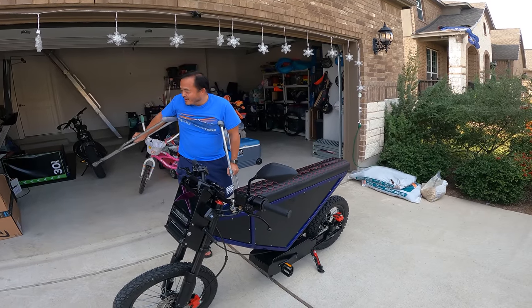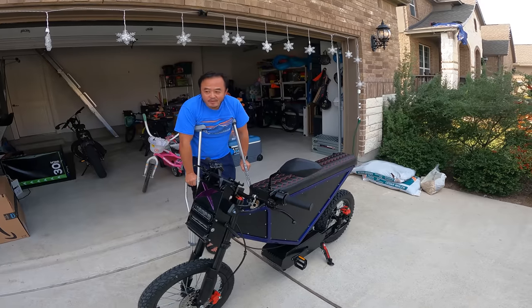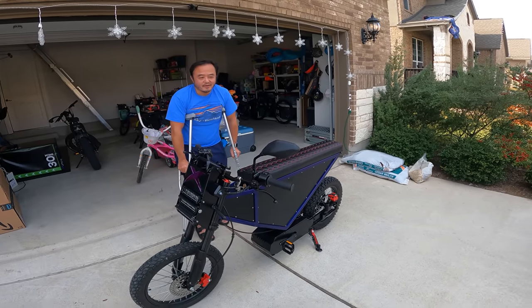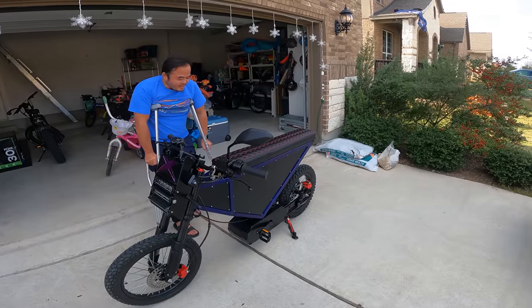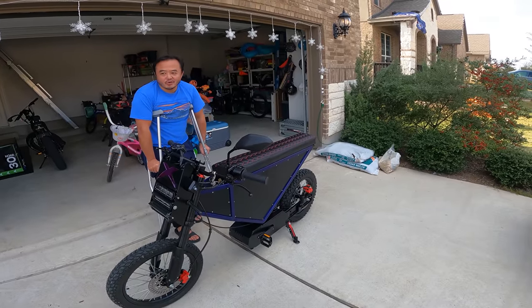Two years, you said. While waiting, I ended up buying a Super 73. I originally sold my Hyper Scorpion when I ordered this bike. Because I think everyone is looking for the next Onyx, you know?